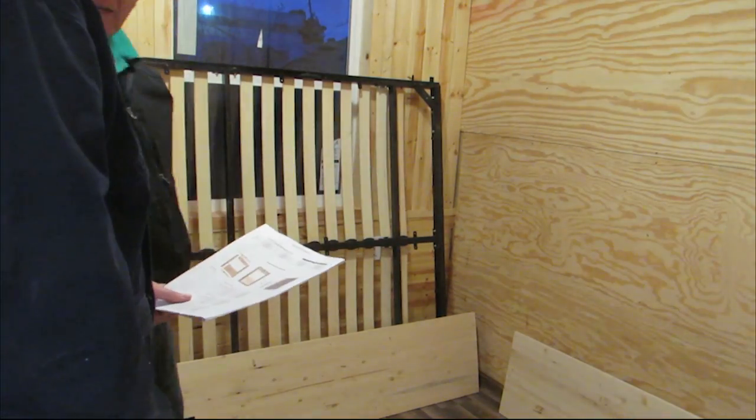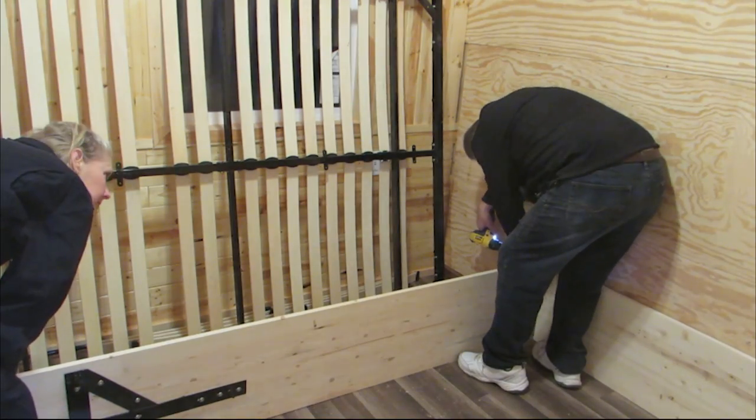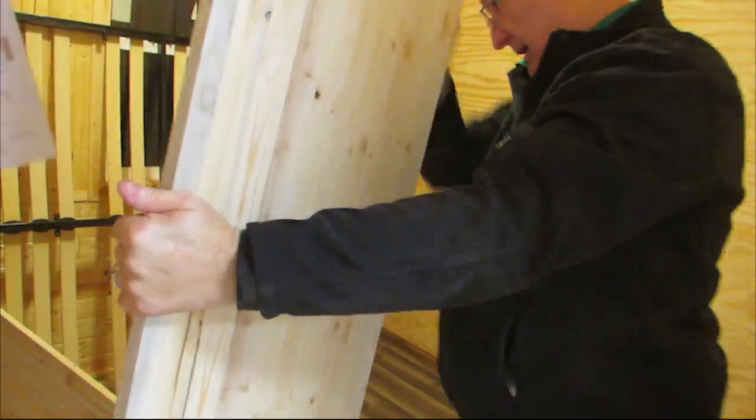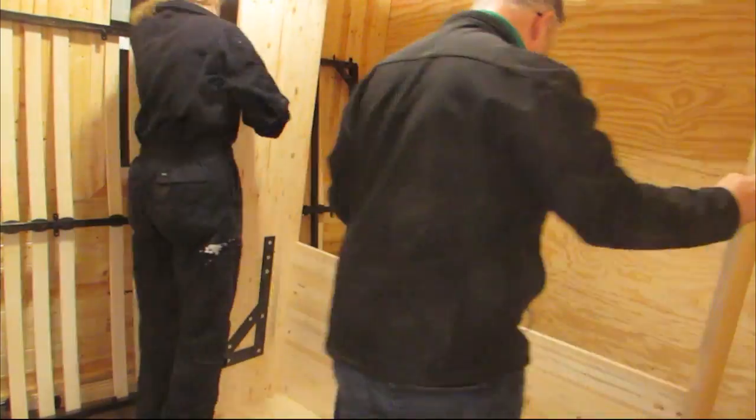Then we assembled all the different pieces, including the ones with the brackets which would be the bed housing. We lifted it up and slid it into place and then secured it to the wall.